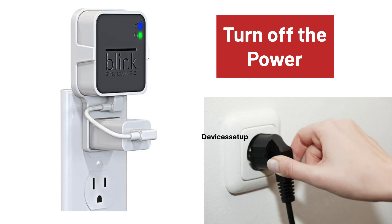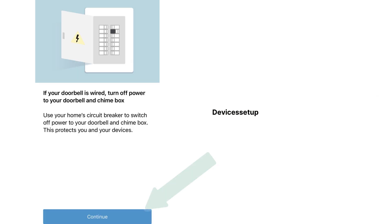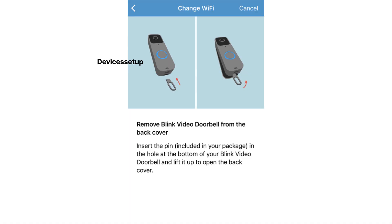If your video doorbell is connected to the chime wiring, you will need to turn off the power to the chime system. Once done, click Continue on the app. If your doorbell is not connected to the chime wiring, simply tap Continue.